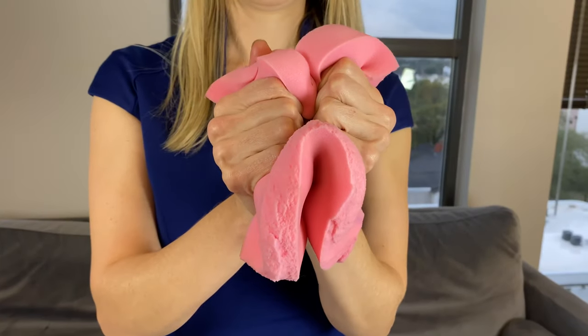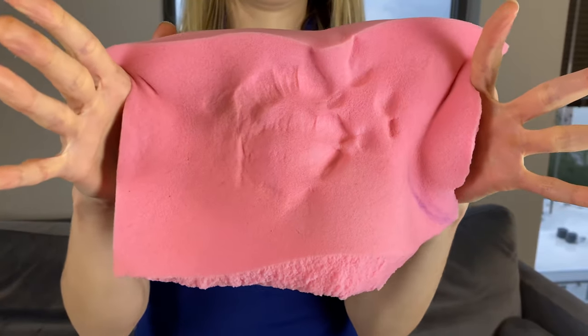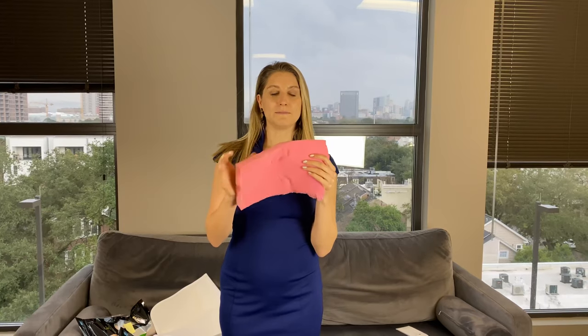So immediately after surgery what we start off with is usually this pink foam here — it's either lipo foam or a similar kind of foam. What this does is it pushes on the area that's been operated on very gently. It helps to absorb some of that swelling and also helps to decrease bruising. So we love to use this, and immediately after surgery we place this while you're still asleep.